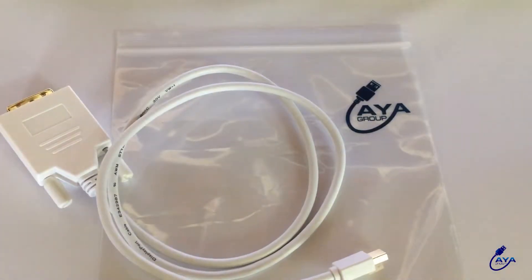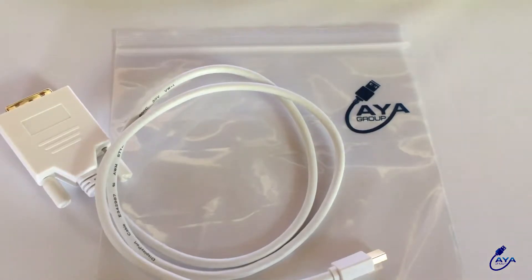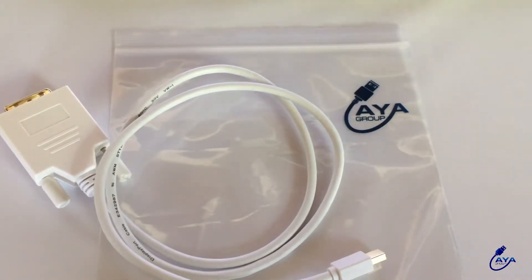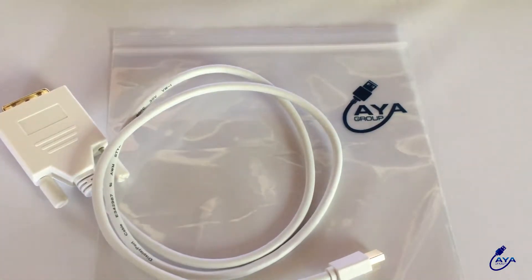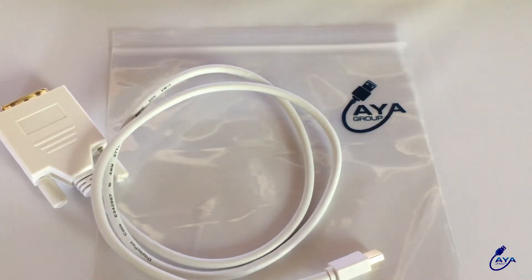Hello there, this is a mini DisplayPort to DVI cable. This cable is compatible with any MacBook or notebook that has a mini DisplayPort. It is also compatible with Thunderbolt. You can do your work on a bigger monitor or share content from a projector.